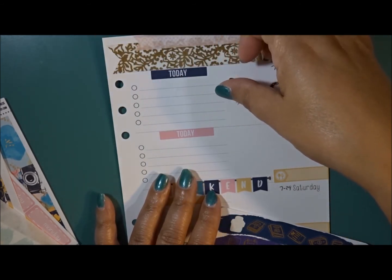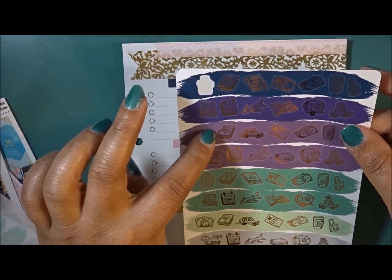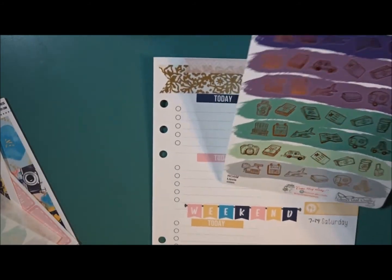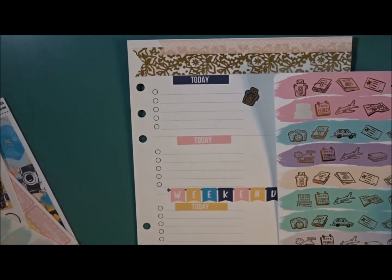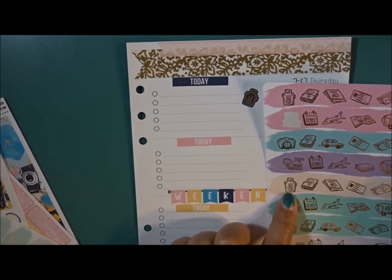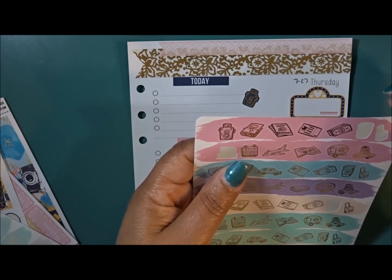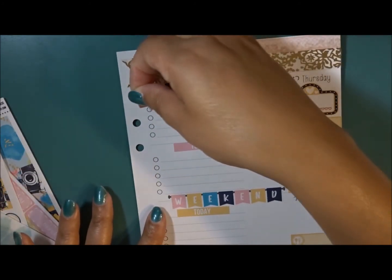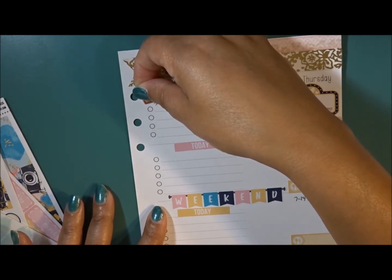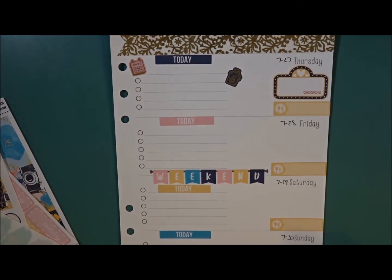I need to register and she doesn't have the right color for some of these, so let me check my other palette. She has a pink one so I'll use the pink date sticker. It's not really a passport but I'm going to use it for registration — that's going to be first thing in the morning. Those are the three things I know are happening for Thursday.